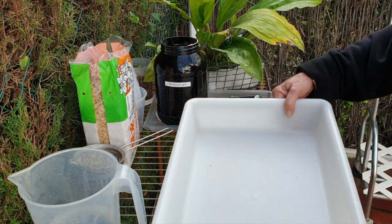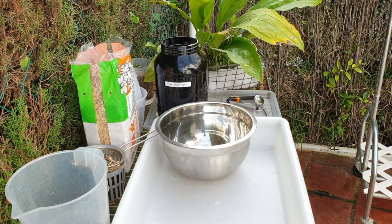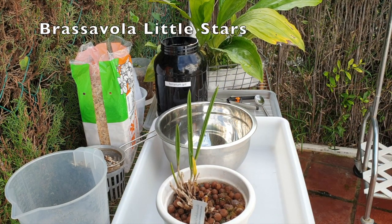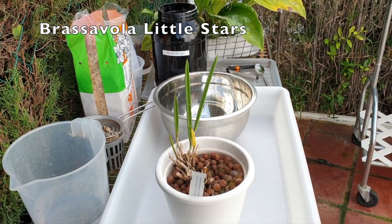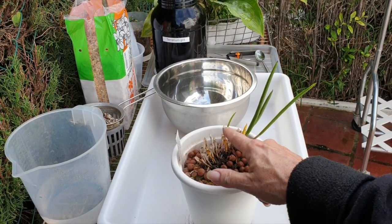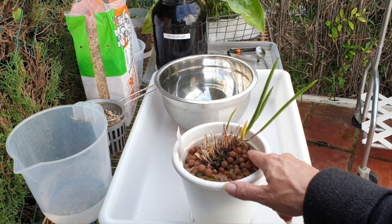My bigger headache is coming up right now. After I filmed the care collab video of my Brassavola little stars — look at that, all gone. Everything fell off. So what I thought was a lead is not anymore.